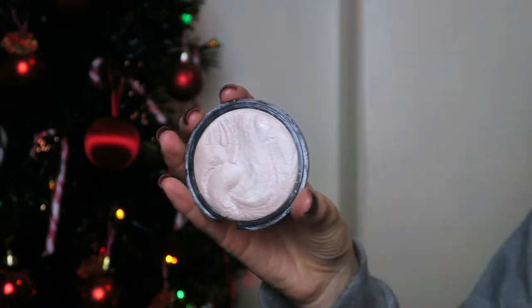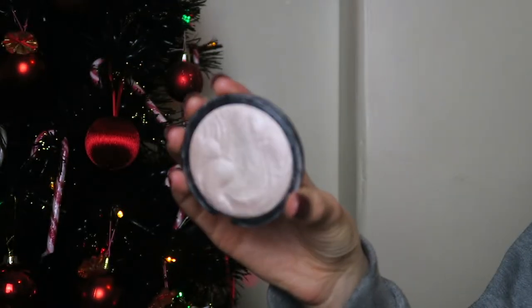Now I'm going to highlight. My highlighter is a little bit broken but I still use it. This is the Technic Get Gorgeous Highlighting Powder and the shade name I have no idea — the label isn't visible.